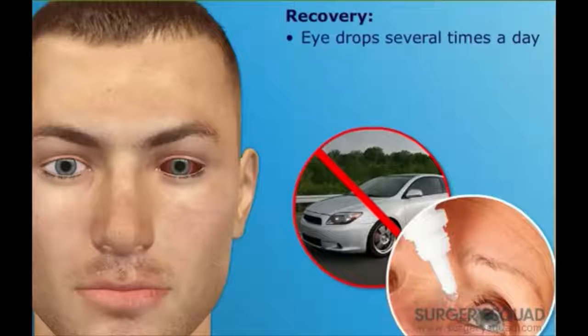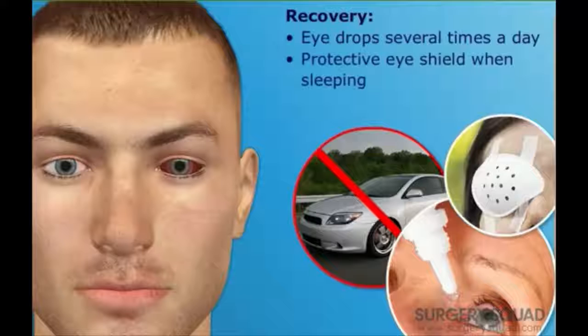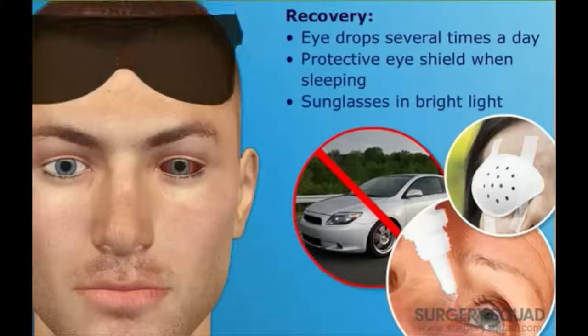He'll need to wear a protective eye shield while sleeping or napping for about a week after surgery. A special pair of post-op sunglasses also need to be worn to protect his eye from sunlight and other bright light as his eye recovers.